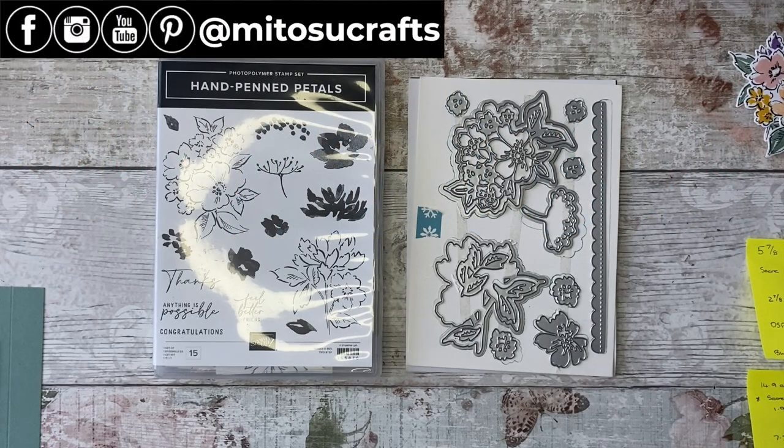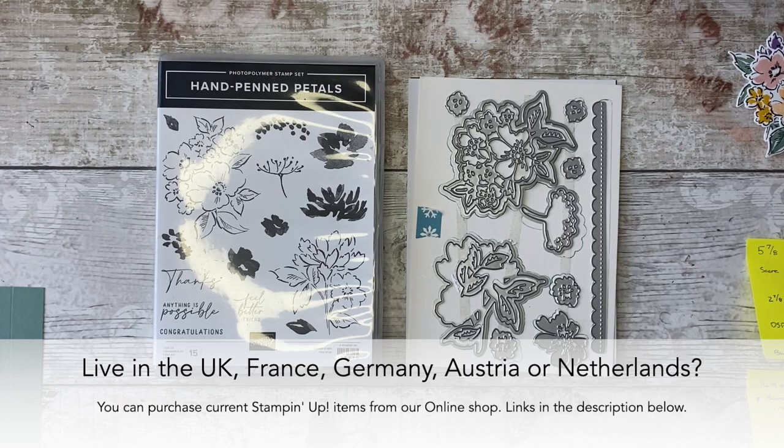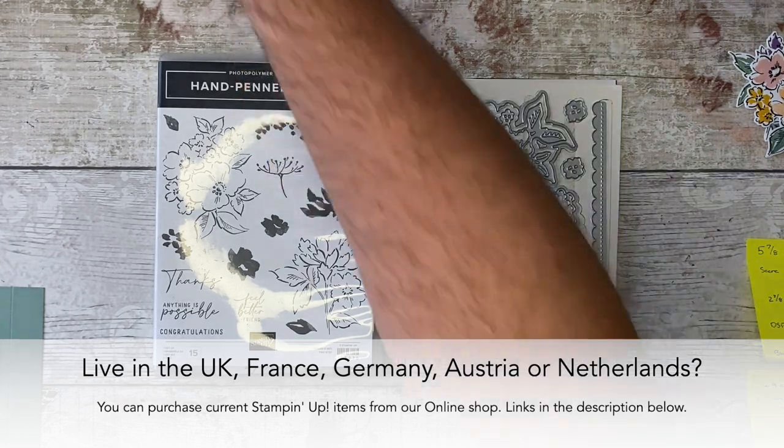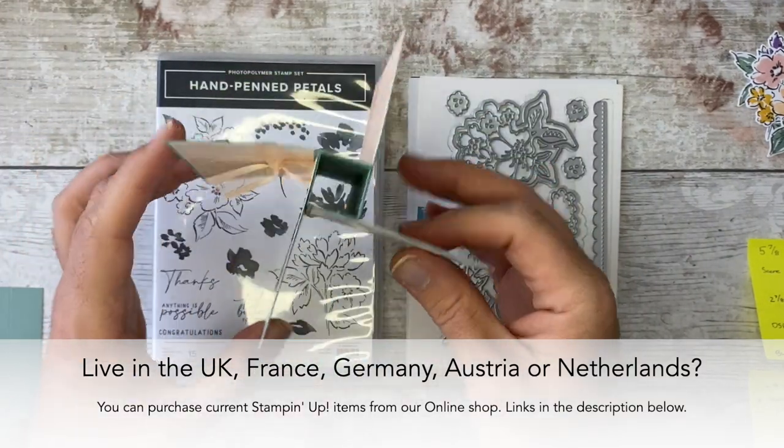Hi everyone, it's Barry here from Atusa Crafts, your independent Stampin' Up! demonstrators based here in the UK. Thank you so much for joining me today for another fun Fold Friday video tutorial. For today's video, I'm going to be showing you how to make a pinwheel card — this one right here — requested by the lovely Judy.